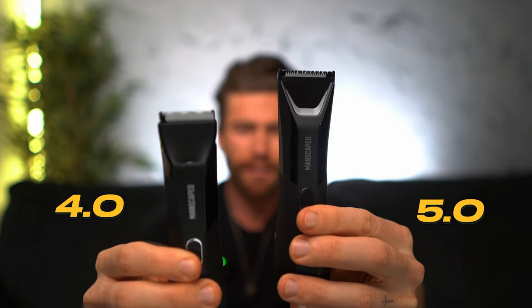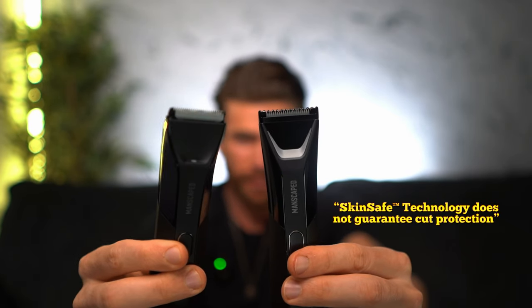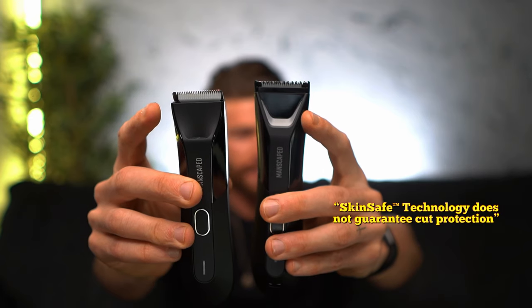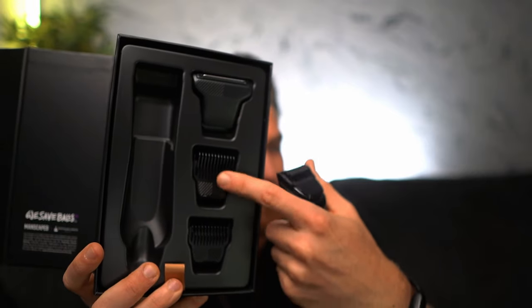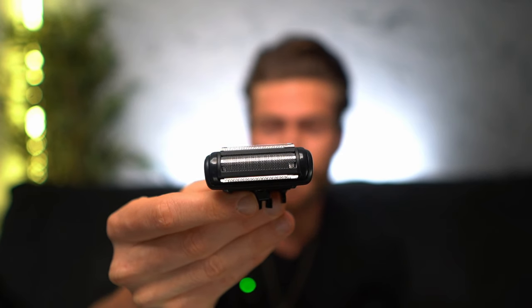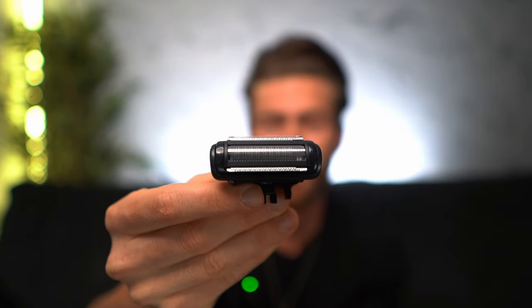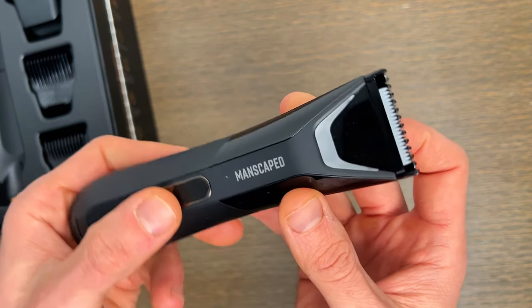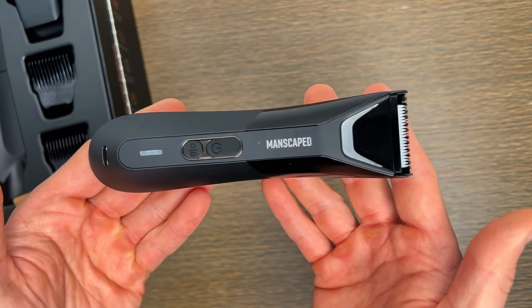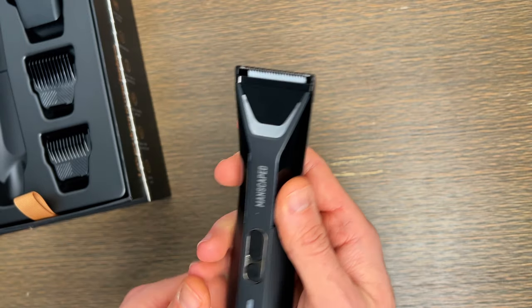The first thing I noticed about the 5.0 compared to the 4.0 is the SkinSafe technology blade. The 4.0 does have SkinSafe technology, but the new 5.0 has dual SkinSafe blade heads as well as an upgraded trimmer blade. It's also going to come with some new guards. One of the key separating pieces is it now comes with an interchangeable foil razor, which I've been hoping they'd add forever. The new upgraded trimmer blades feature longer, wider, and round teeth that cut through hair with ease — basically meaning less pulling and tugging.